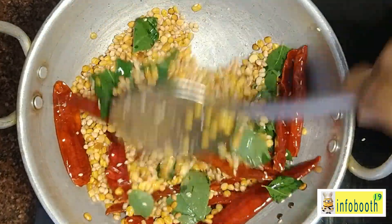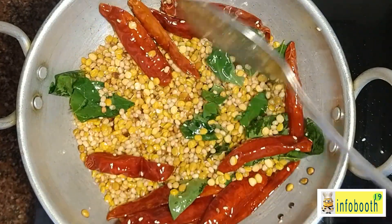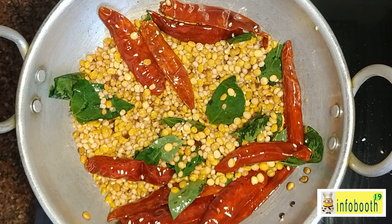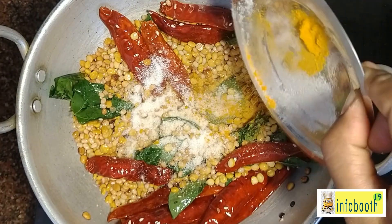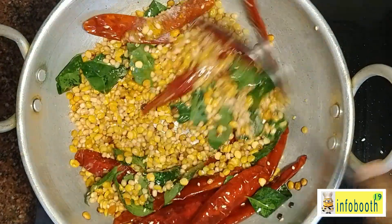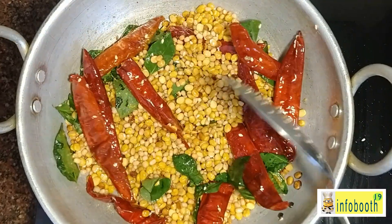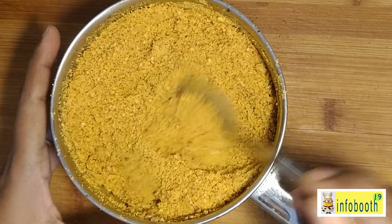You need to cool the mixture down to room temperature before grinding. Do not grind it when hot — it will condense and water droplets will get into it. Once completely cooled, transfer it to the mixer jar and grind it. Very easy!